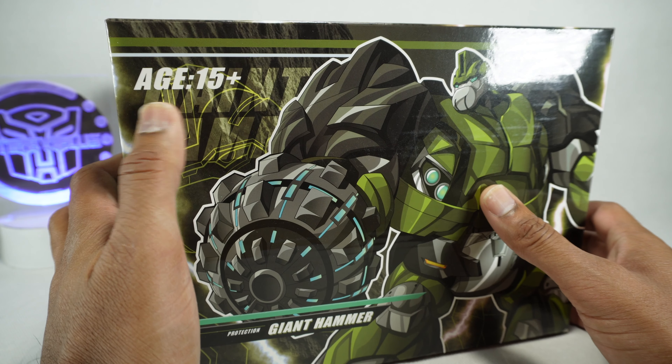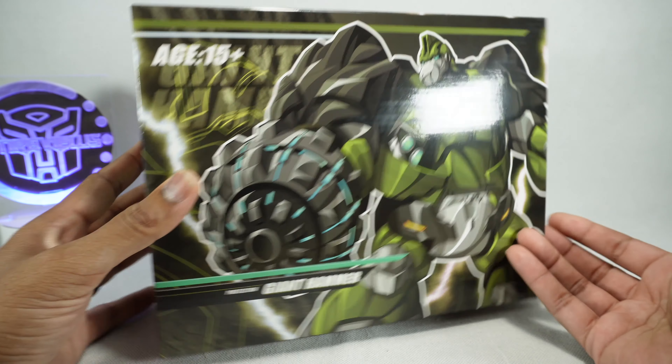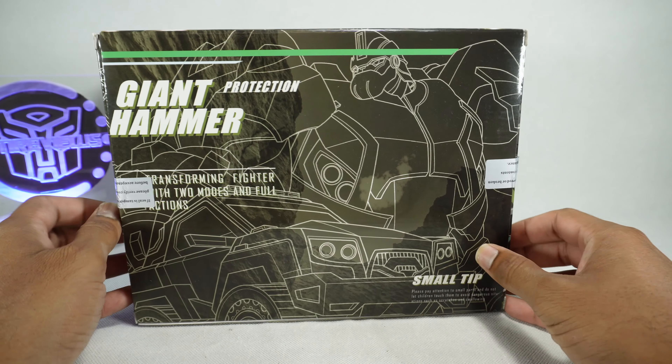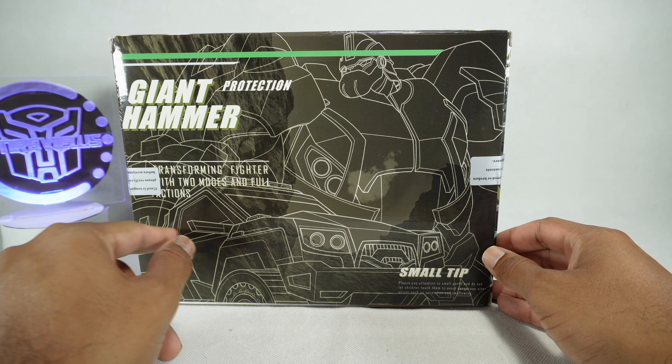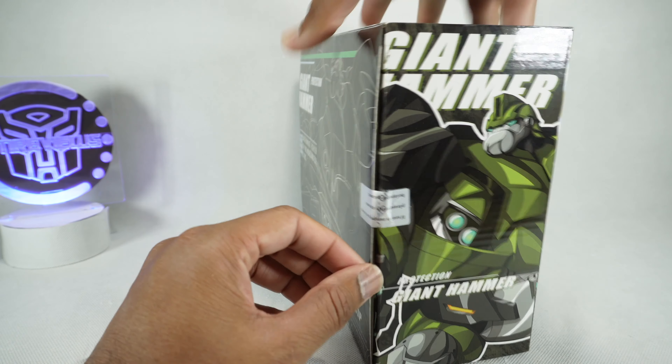There is a weird typo — it says 'Gayant' instead of 'Giant Hammer.' You got a nice artwork on the front, though I don't know if it's copied from somewhere. On the back you got some line artwork. It says 'Transforming fighter with two modes and full actions.' Okay, let's get it open.